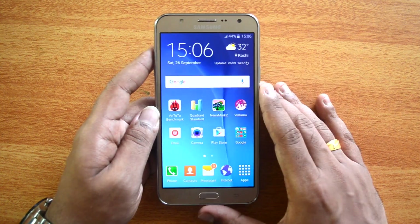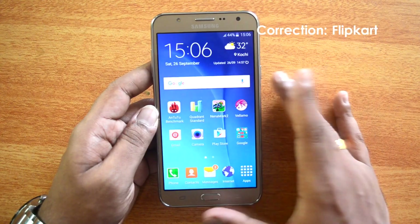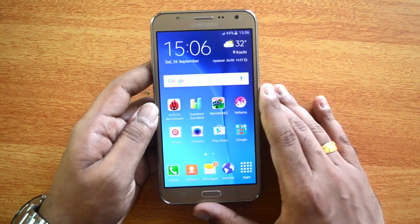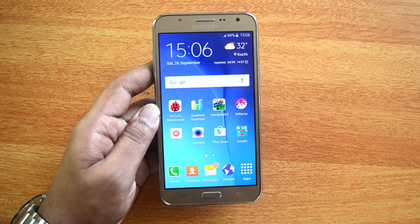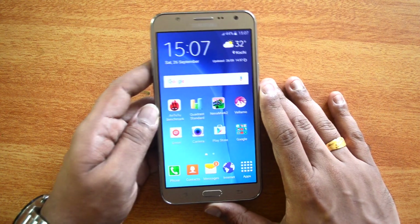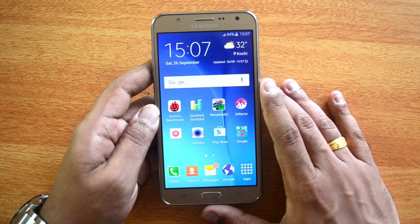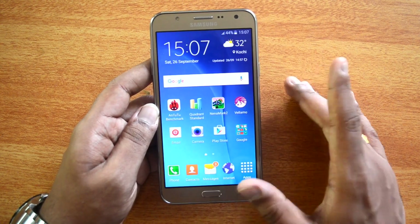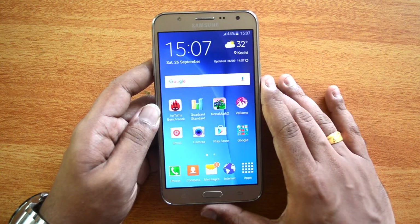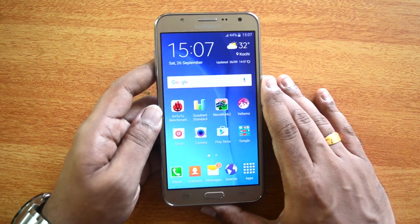This device is priced at 14,999 and available exclusively on Snapdeal. Considering the competition — the Asus ZenFone 2 Laser at 9,999, Lenovo K3 Note with an octa-core chipset also at 9,999, Moto G third generation at 12,999, and the Mi 4i with better display and specs at 12,999 — the J7 is priced about 3,000 higher than comparable mid-range phones.